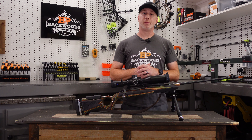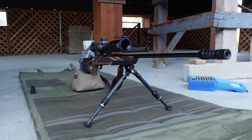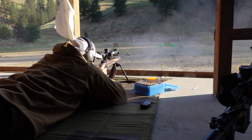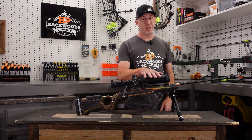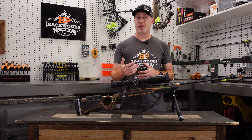Thanks for joining us today. I'm Gabe Garrish, owner of Backwoods Pursuit, and today we're going to do a Zeiss LRPS3 review. We're going to take a look to see if this is one of the best Zeiss hunting scopes you can pick up, or if you're better off going with something like the Conquest V4, which is going to be a lighter weight option. We're going to go through some of those specs and details, why you might pick this scope and why you might not, and see if it's going to fit your needs.